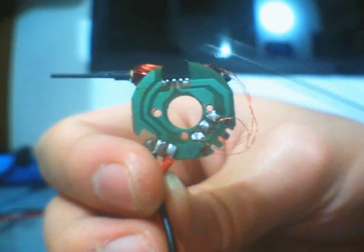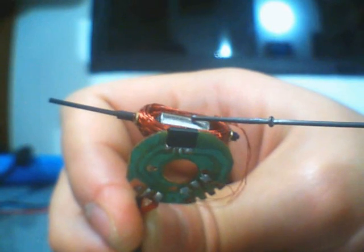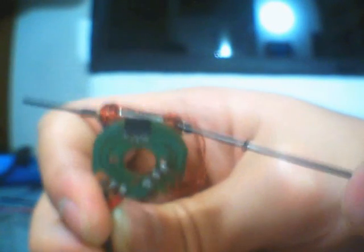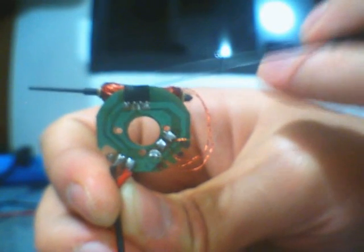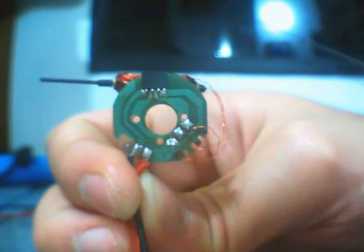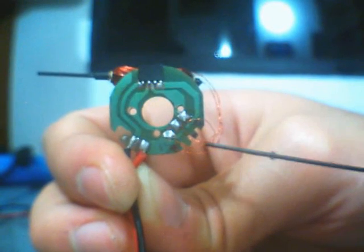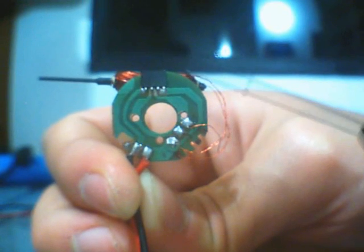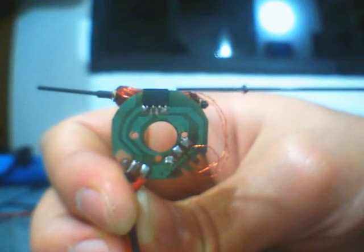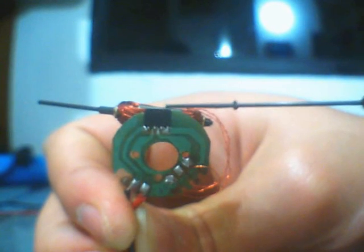What this chip does is that, depending on the position of the magnet and which pole is facing it, it will turn on either of these coils, which will then start to rotate the rotor. Because of how this is wired, neither of these coils will be on at the same time. So we have each coil turning on independently to rotate the magnet.